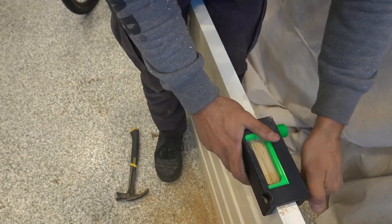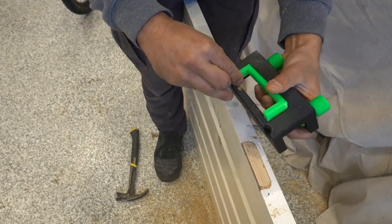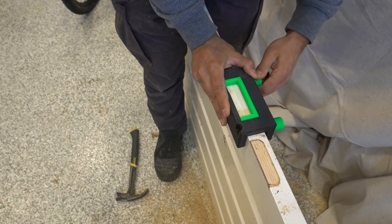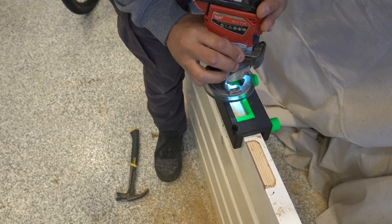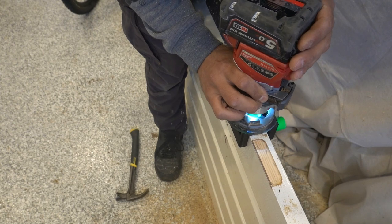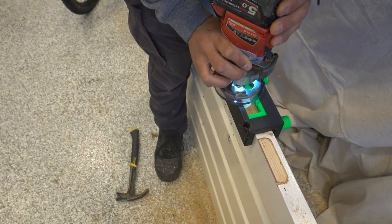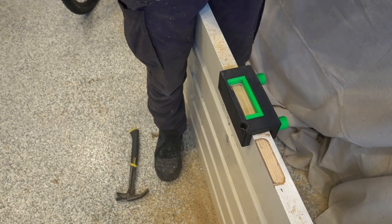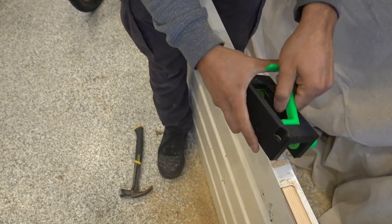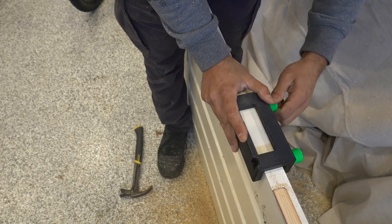That one's done. I'll release it, remove the insert for the radius, and swap it over for our 85mm butt hinge and do another one right next to it. Then we'll repeat the process again for our 100mm — just take out that insert, drop it in place, and do one more.